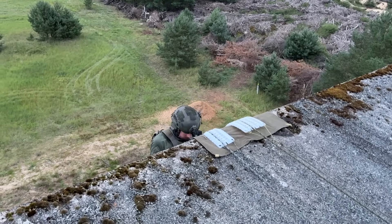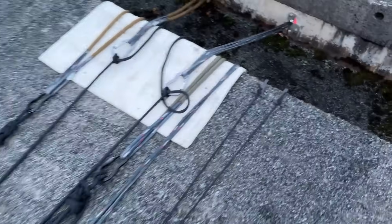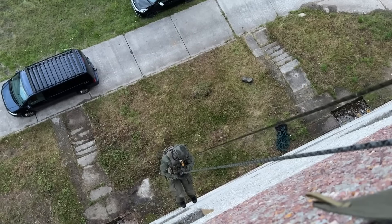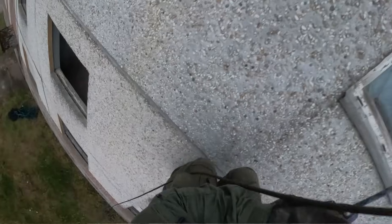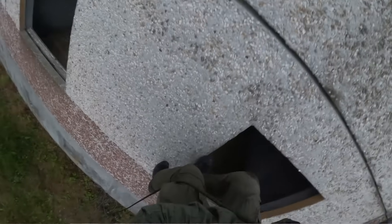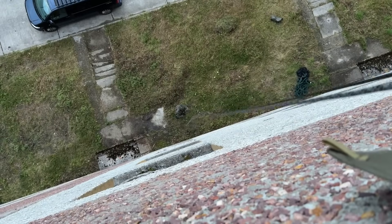I'll film the descent and come right back. I'll descend on the other side. And — it worked. You can see it worked.